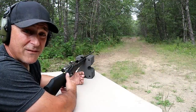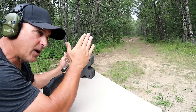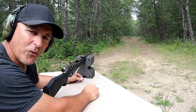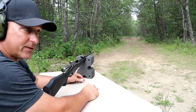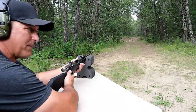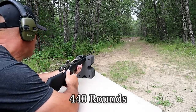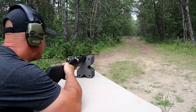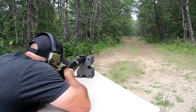Mosin Nagants have heavy recoil. They were made to shoot over a thousand yards during the World Wars. They used to sell for about $69 and they've really gone up in price, and the ammo has too — used to be dirt cheap; you could get the spam cans for like $89. Now it's like over $200. But let's go ahead and take a few shots. I've got my cheapest target and my cheapest shepherd's hook, just in case it gets ruined from this.